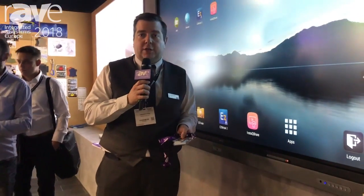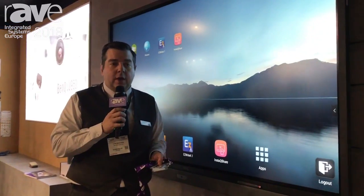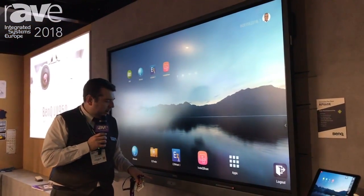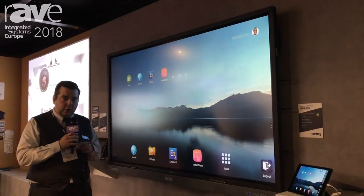It's our brand new 86 inch flagship interactive flat panel, including an integrated soundbar and NFC sensor on the front for both pen use and logging in and logging out.